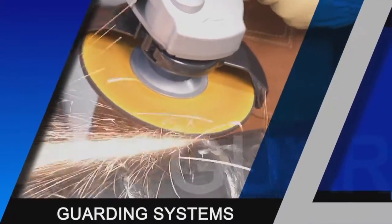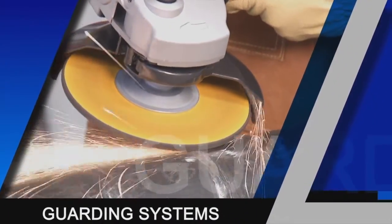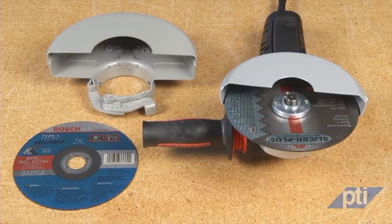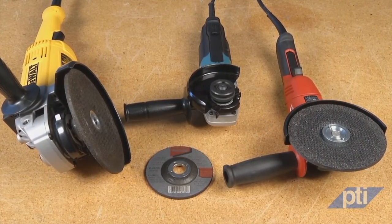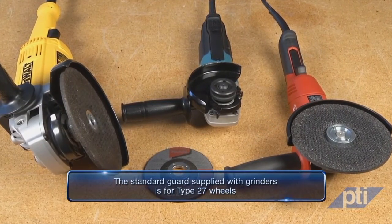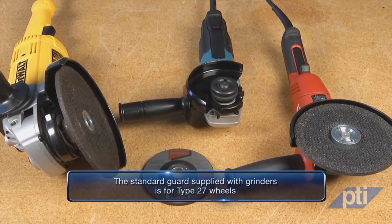There are appropriate guarding systems for every use. The most essential device for safe operation is an appropriate, properly positioned wheel guard. Whenever setting up the tool with an accessory, it is important to select the right guard. Grinding wheels use grinding guards. Typically the standard guard supplied with grinders is for type 27 grinding wheels.